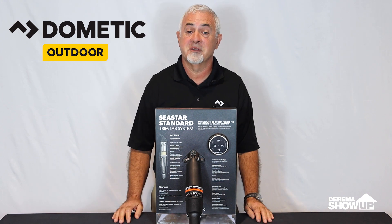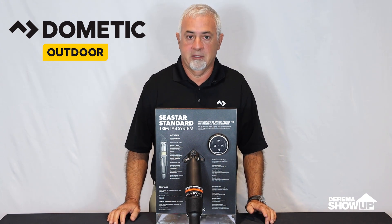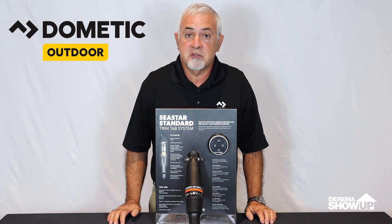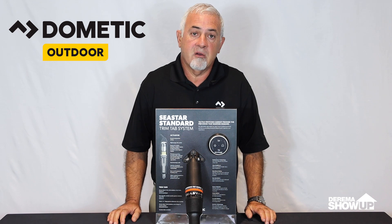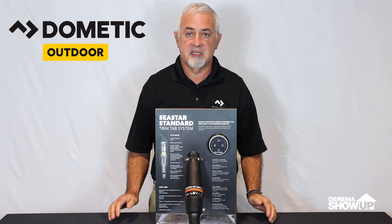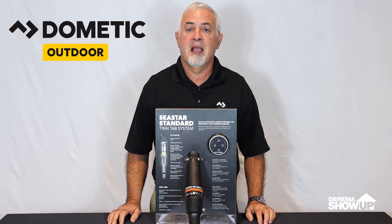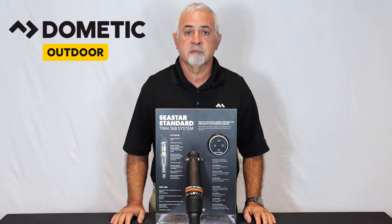We're very excited about this product. The initial response has been overwhelming. The product is scheduled to come out this November, and our main goal, as always at Dometic, is to develop products that a dealer can profit from and that give the boater a better boating experience. Thank you.